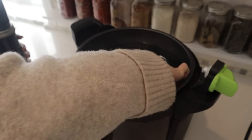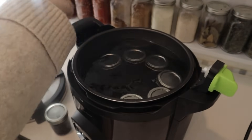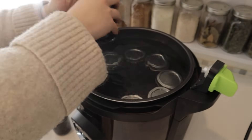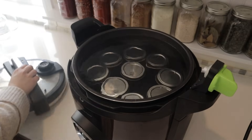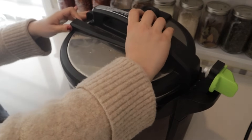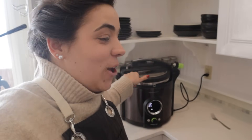The blueberries in the jar and the water in the canner are at the same temperature. Once this comes to a boil my electric canner will start counting down 15 minutes, because that's how long it needs to water bath can — we don't have to pressure can it because it is an acidic food.